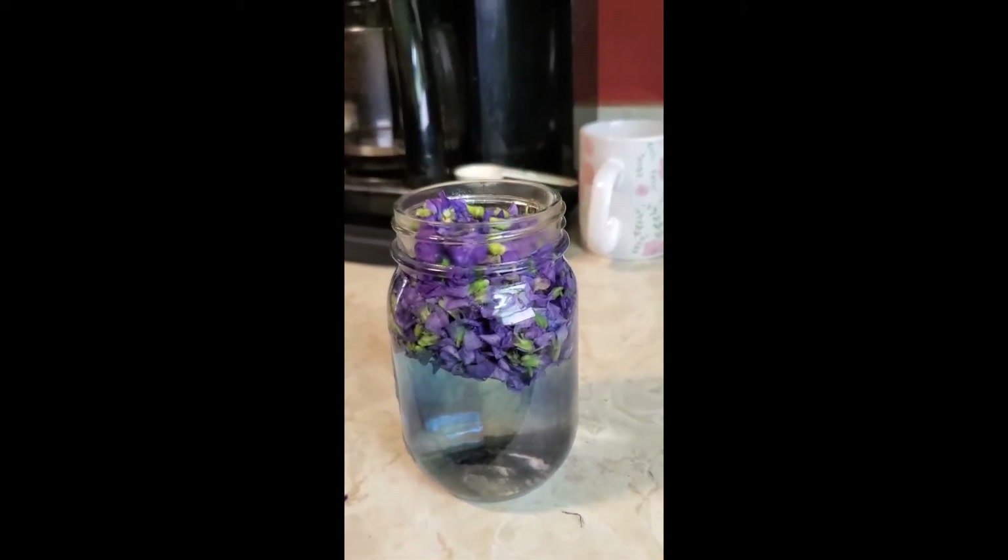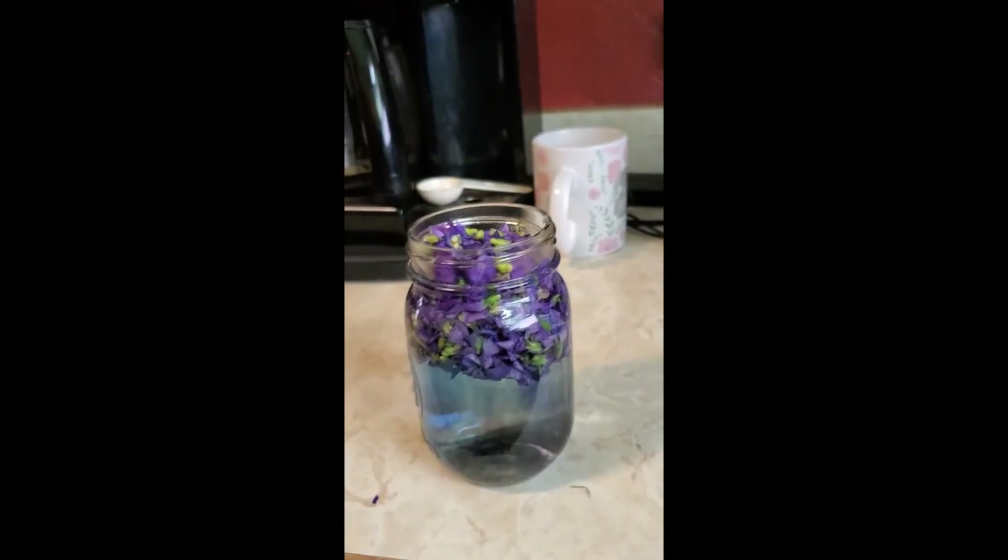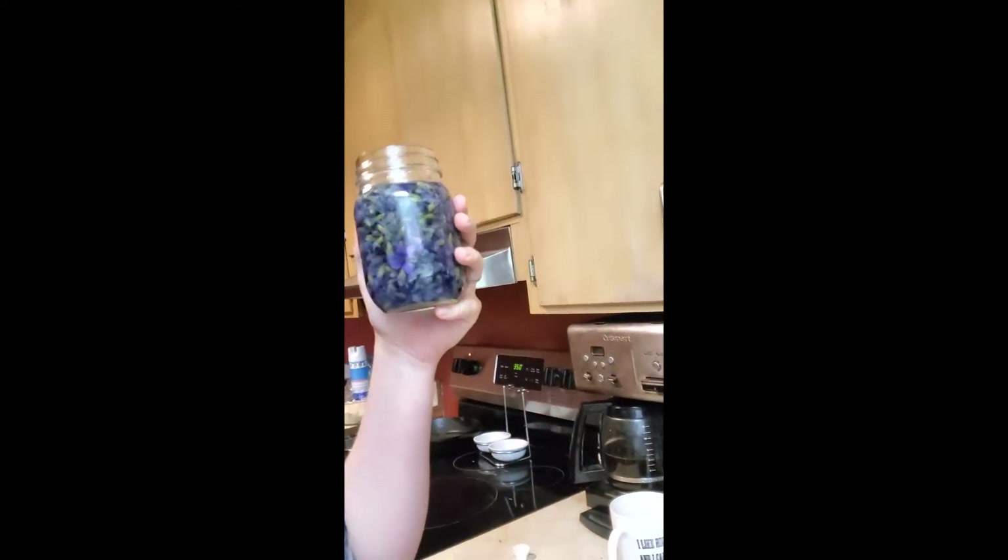I put the violets in a colander and rinsed them off with cool water before adding the boiling water and putting them in the jar. Now we're going to finish up the violet syrup that we started.